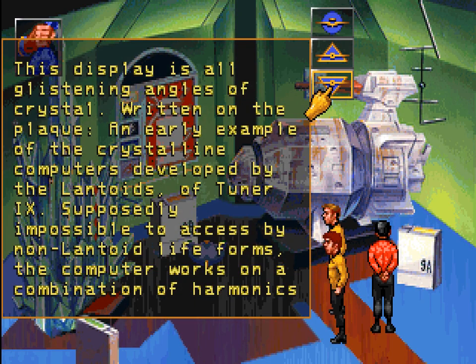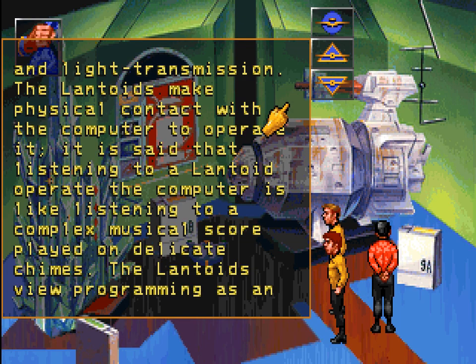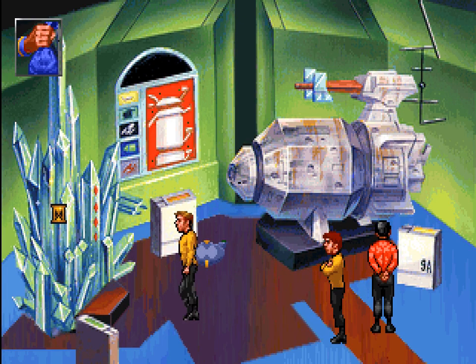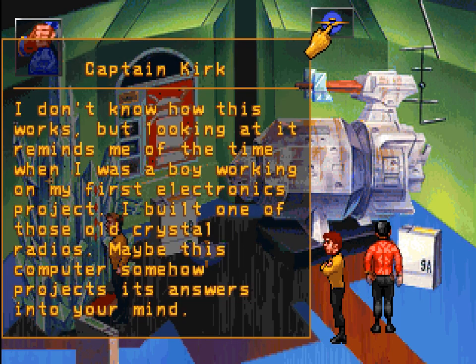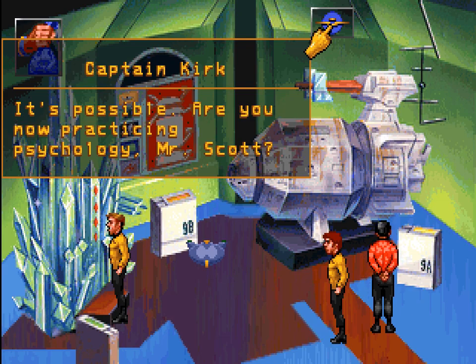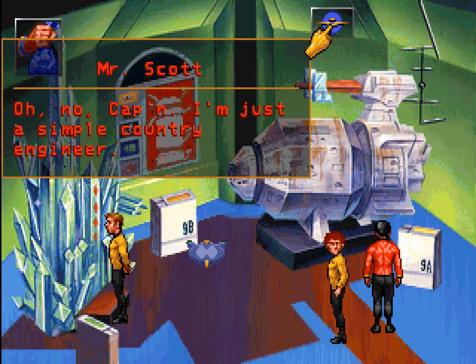This display is all glistening angles of crystal. Written on the plaque: an early example of the crystalline computers developed by the Lantoids of Tuner 9 — supposedly impossible to access by non-Lantoid lifeforms. The computer works on a combination of harmonics and light transmission. The Lantoids make physical contact with the computer to operate it; listening to a Lantoid operate the computer is like listening to a complex musical score played on delicate chimes. The Lantoids view programming as an art form. Kind of is, in a way. I'm just a simple country engineer.